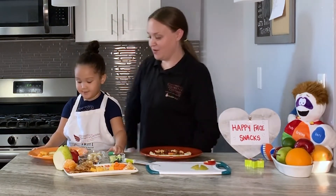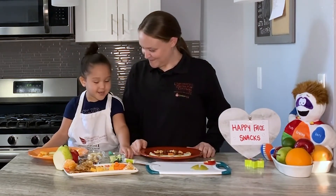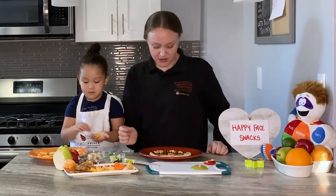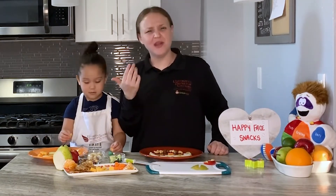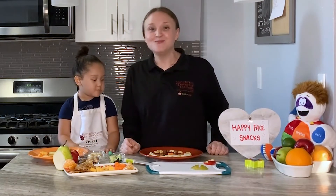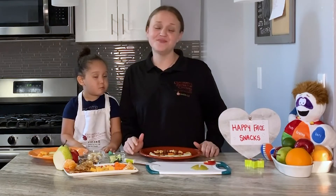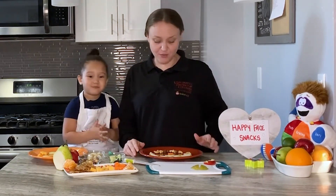Now we just have to try one of our pieces. What would you like to try? I'm going to try some cheese. Okay, cheese — let's try it off our happy face. I'm going to go ahead and try one of my banana eyes. Banana stars taste really good too. Friends, this is a really awesome, easy, and fun way to get in the kitchen with your mom or your dad or your brother or your sister and make some really fun snacks.